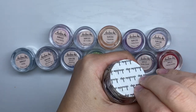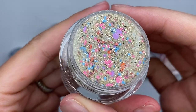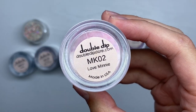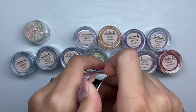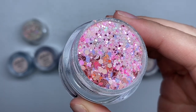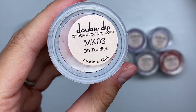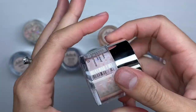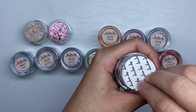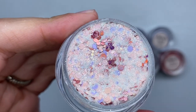The first one is MK01 Mickey's Clubhouse — this is a beautiful fine gold glitter with some chunkier blue, pink, and purple, and of course all of these have Mickey sequins. MK02 Love Minnie is a beautiful pink glitter mix with iridescent purple chunky and fine glitter. MK03 Toodles — look at how cute these names are — is a mixture of chunky and fine glitters with super cute Mickey Mouse ear sequins.